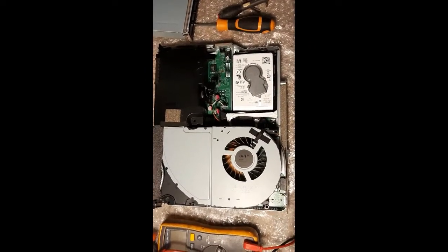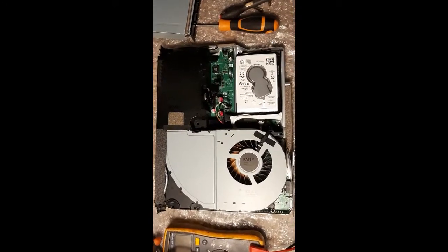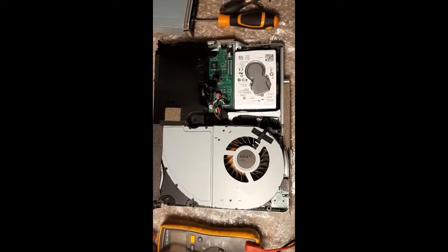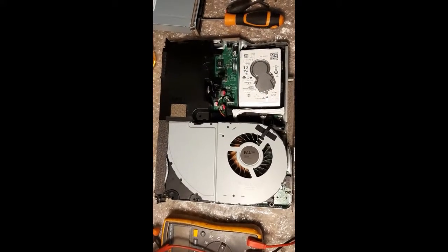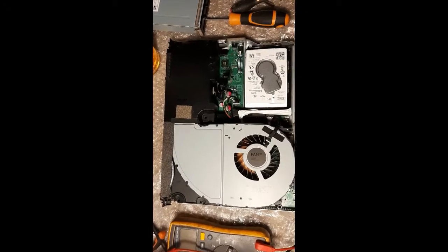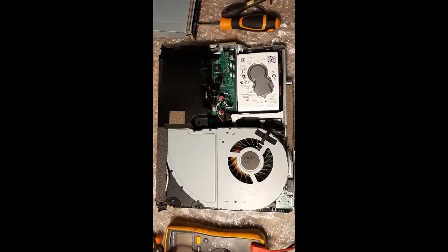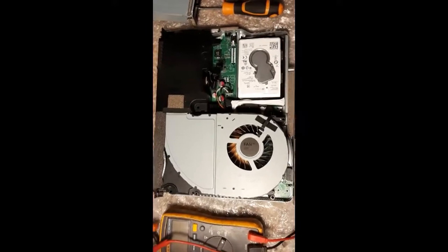From the error codes, this had to be hard drive related. But to me it seemed like something related to being able to write to the hard drive — something just not right. So I took the hard drive out numerous times and formatted it. There's another guy on YouTube with some great videos on how to format it, and reading through Reddit forums, I couldn't find anything wrong with the hard drive itself.